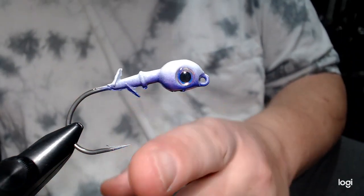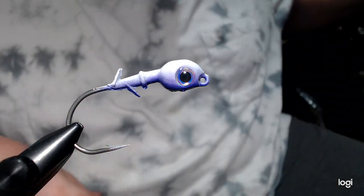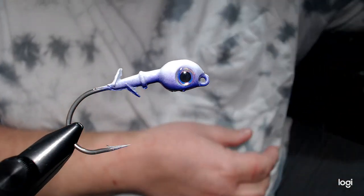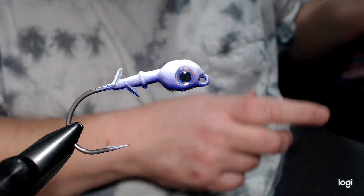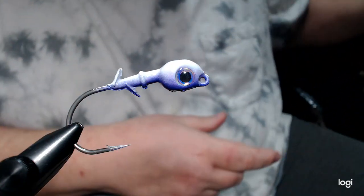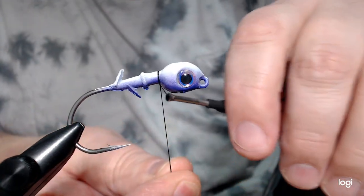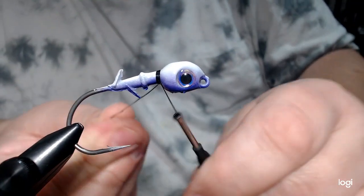You can see just how big that gap is. We're going to get started with some black 210 denier flat wax nylon thread, as always. I'm going to take a little bit of super glue brush-on — just a little bit on the collar — just to keep the thread from sliding down, because we don't want a big base on here to start with.